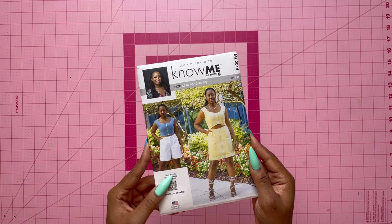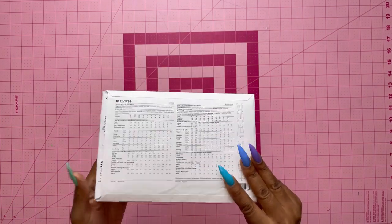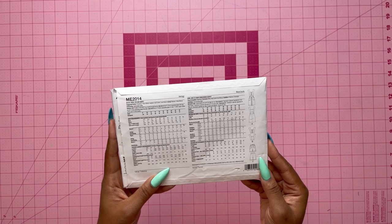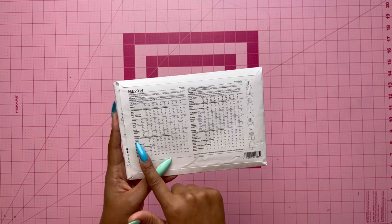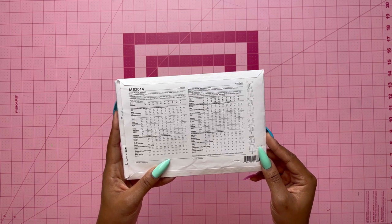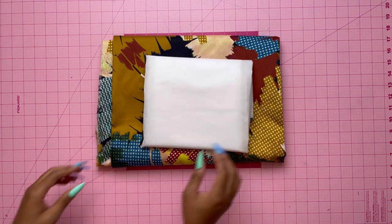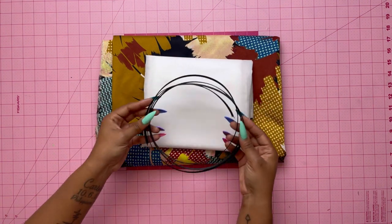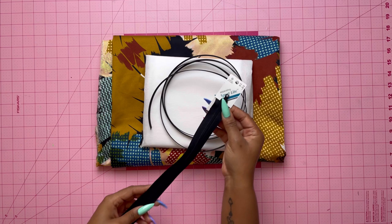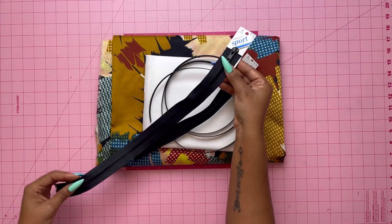Here's the sew along for View A of Nomi Patterns ME2014. When choosing the right size, I like to look at the finished garment measurements — that will give you a better idea of which size will fit you best. For fabric, you'll need your main and lining fabric, interfacing, boning, one 9-inch separating zipper, and a 20-inch separating zipper.